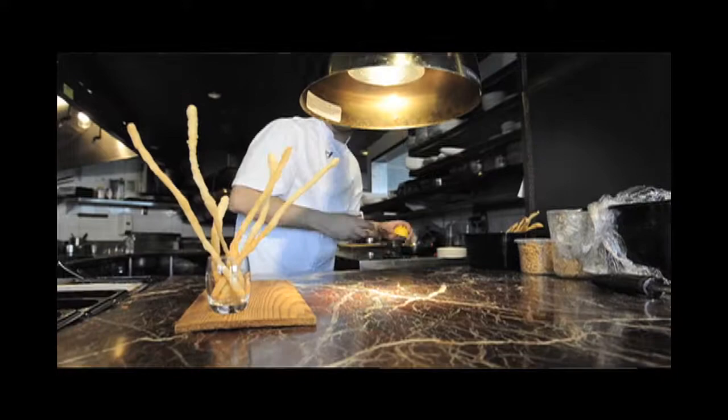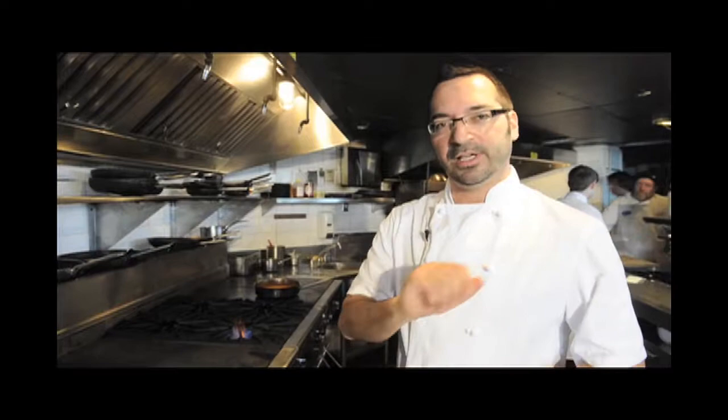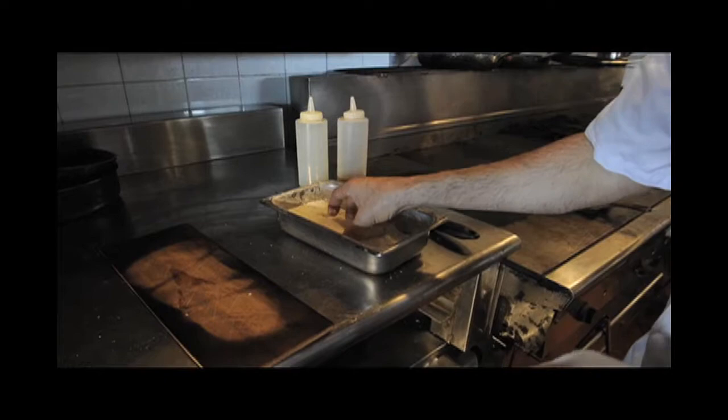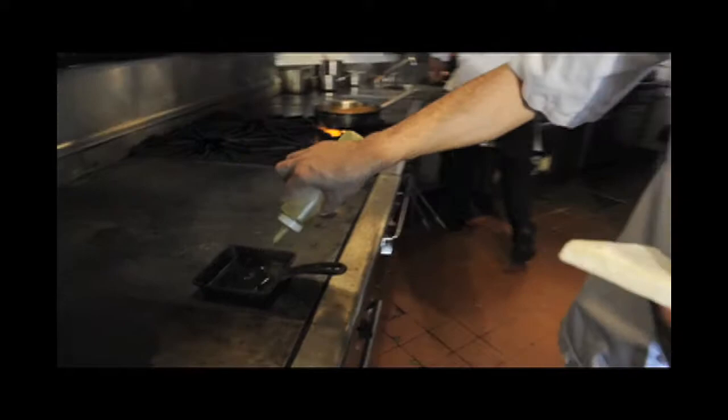What we do is flour it and then put it in a pan, cook it, and then we flame it at the end. Here's the cheese — we cut it in a nice little triangle, cover it with a little bit of flour, add a little bit of oil in the pan, and then we cook it.